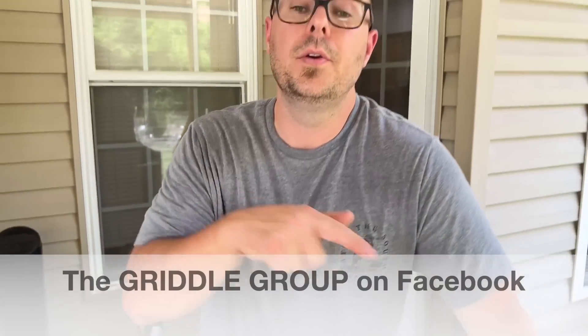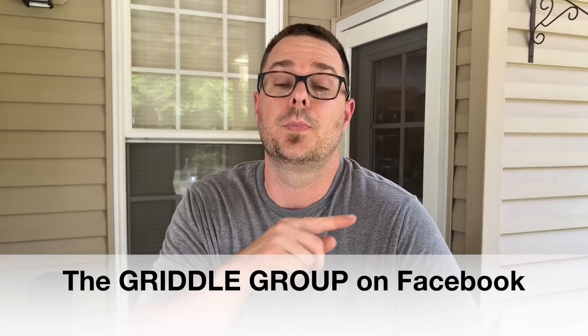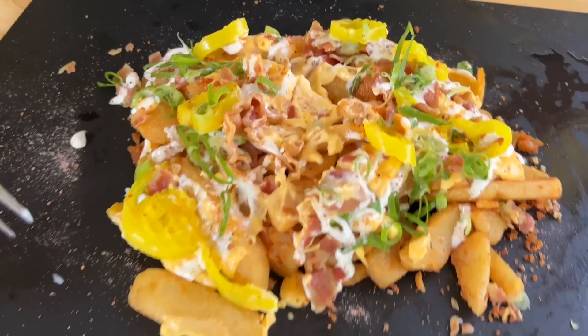Alright guys, whatever you do, make it and tag us on The Griddle Group on Facebook. You guys know that we get inspired — we say it all the time and thank each and every one of you. If you're interested, we have a join button below — we've got a program set up for behind-the-scenes, just a way to help out the channel. Thanks for watching. Don't forget to press the subscribe button, pound the notification bell, and share it with your friends. We got to get back to these fries — they're good!